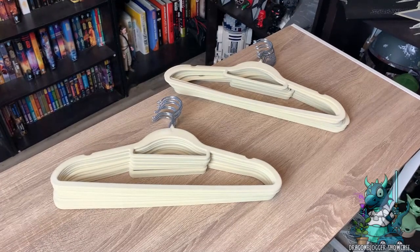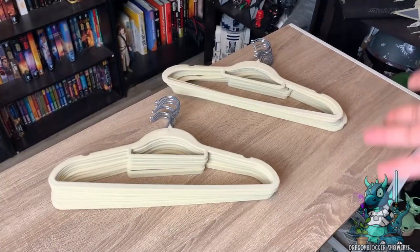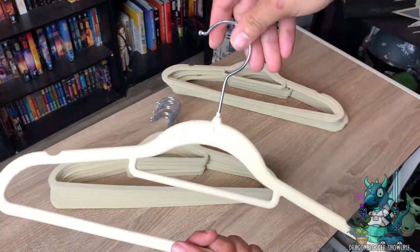Hey everyone, Niketa with Dragon Blogger here to show you these really awesome velvet non-slip beige hangers. These are heavy-duty hangers that are perfect for hanging up all your clothes, making sure that your crease stays in them, whatever purpose you may have for these hangers.